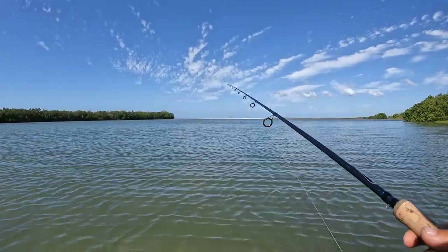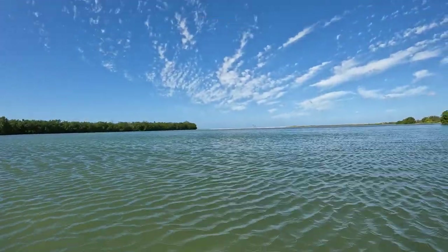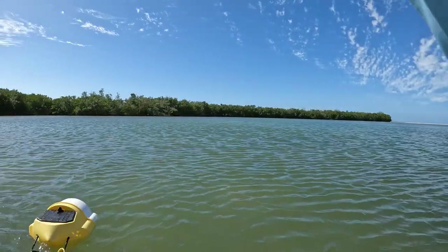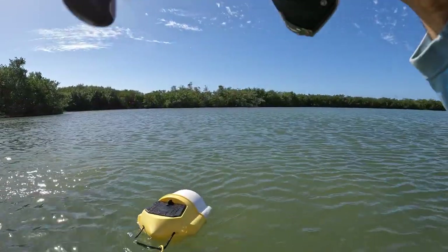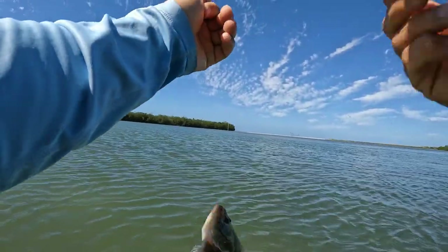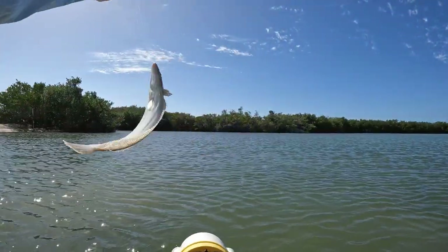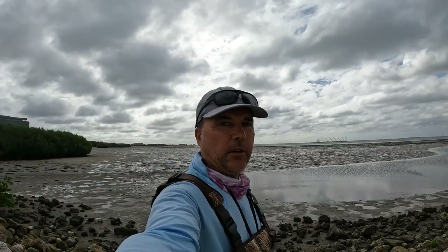Let's see if a trout is gonna enjoy this greenie. Fish on! Oh — flounder! Hey, your friend is here. I tell you there are some nice flounders here. Baby flounder — I mean, it's okay. It's a little small. We have to go bring the pliers — forgot to get the pliers.